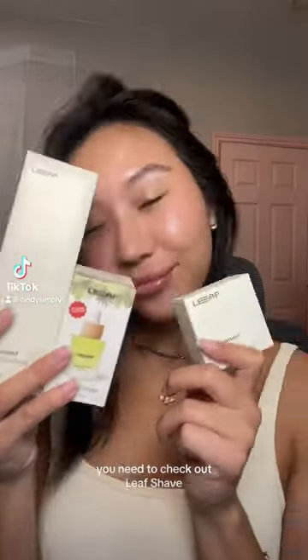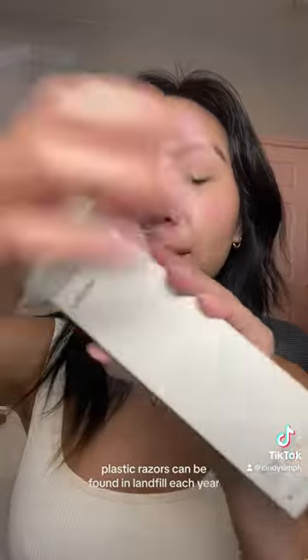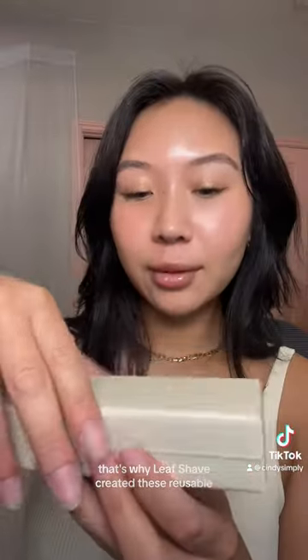If you want a plastic-free razor, you need to check out Leaf Shave. Did you know that over 3 billion disposable plastic razors can be found in landfill each year? That's why Leaf Shave created these reusable and plastic-free shaving and body products.